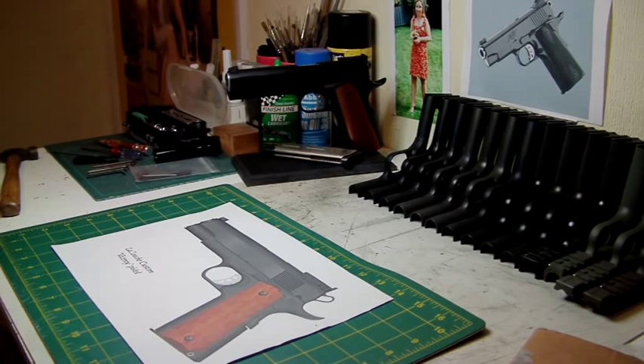Hello there, this is Le Souche Custom here. This is the first part in a project which I've always wanted to do but never actually got round to fulfilling — which is actually making a pistol of my own design with my own specs and everything that I feel warrants a good pistol design.